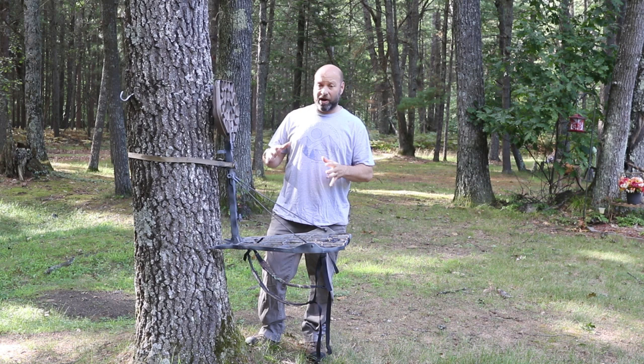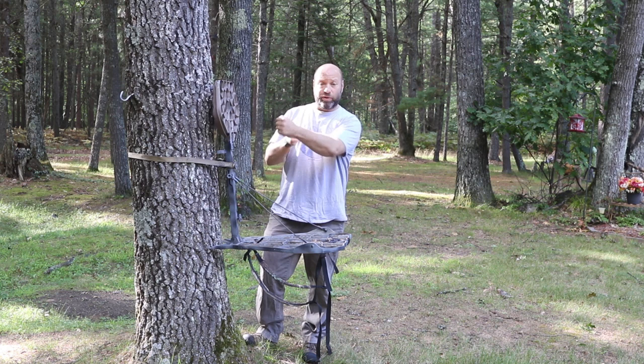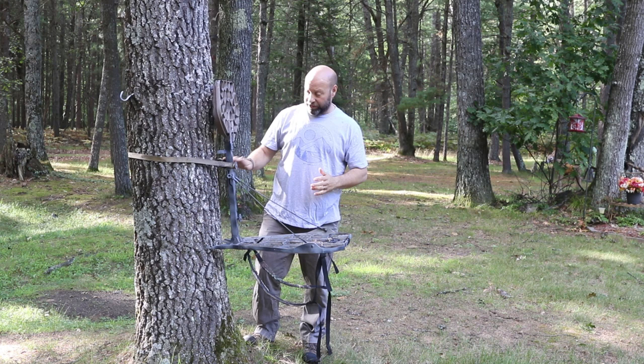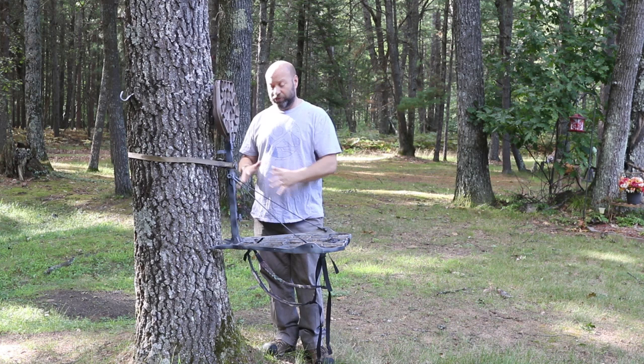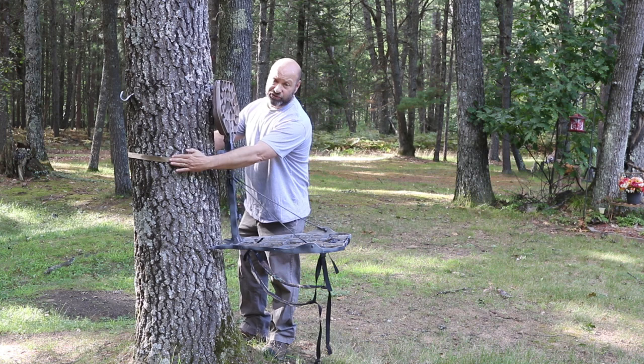Hey guys, welcome to the Traditional Bowhunting and Wilderness Podcast. This is Jason Sam Kovac. Today we're going to talk about the proper way to hang and set — key word being set — tree stands, especially friction-style stands like the Lone Wolf XOPs and Lone Wolf Customs that use a friction hold rather than a ratchet strap that actually locks to the tree. It's important that you set this stand correctly to be safe on it.